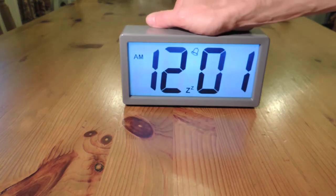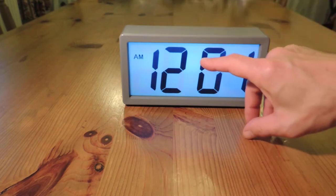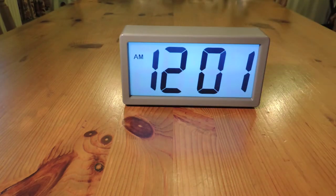To stop the alarm, press the alarm button and you can see that the bell symbol and the snooze symbol have gone off.